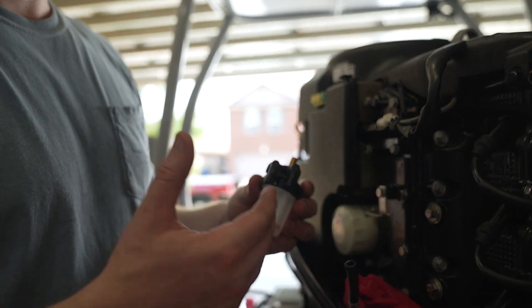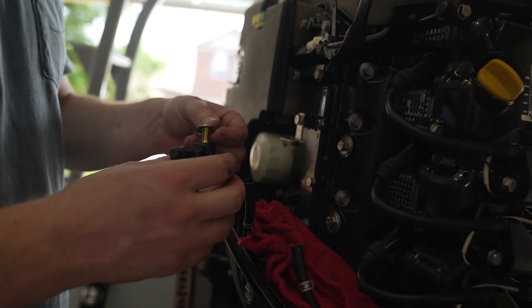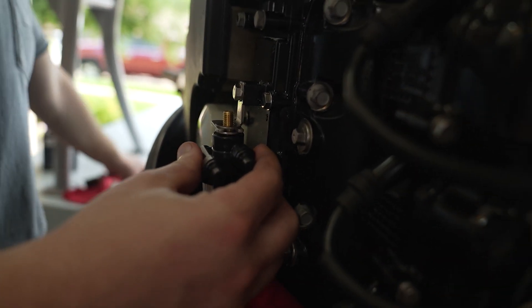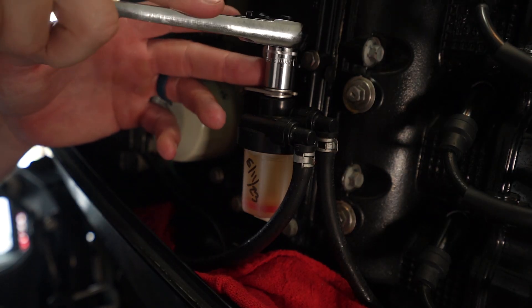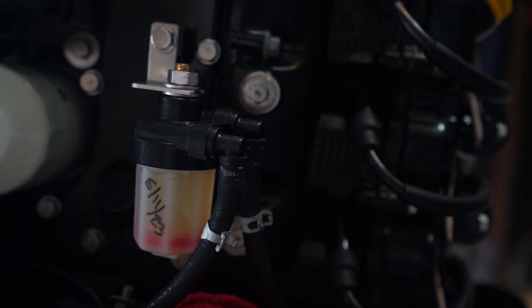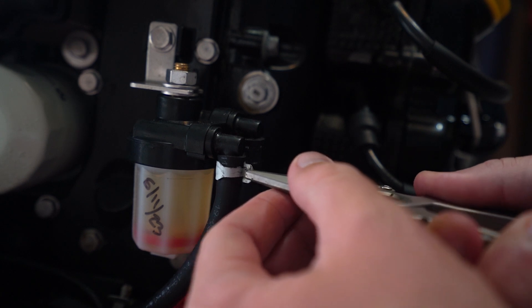We've got our brand new fuel filter. To reinstall, it's pretty simple. Take one of our washers, put it on top, put this in place, put our other washer on next, and then our 13 millimeter nut. Just snug it up so it doesn't move. Then we are going to go ahead and reattach our fuel lines. Make sure when you reattach these, you get them good and snug all the way at the top — you don't want those coming off. Then reinstall the clamps. You can see where they were from the factory, and you want to try to get them in that same spot.